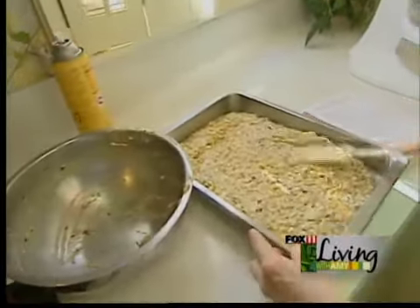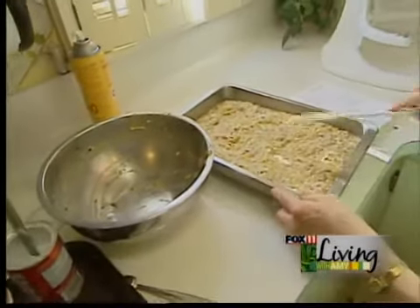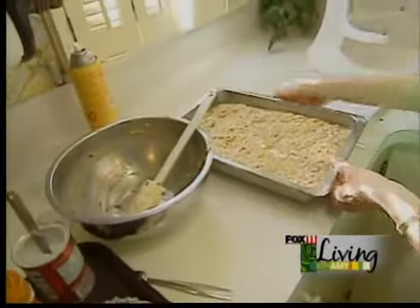And then we're going to pour that into a prepared pan that's just been sprayed. That's going to rise real nice because it has the flour and the baking powder. And then we're going to bake this for 45 minutes.